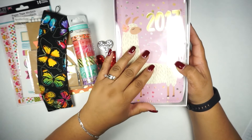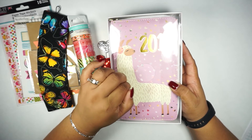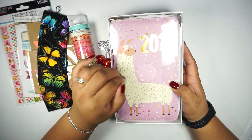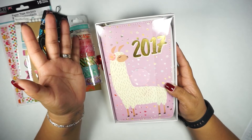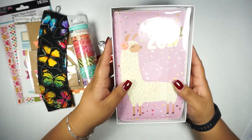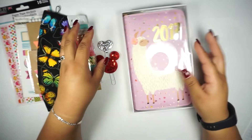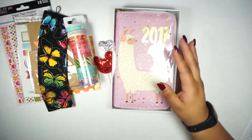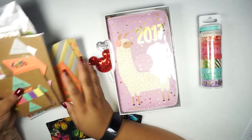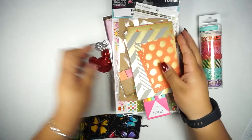The final item in this set is this Recollections planner, which is for 2017, but as I've mentioned before, a lot of people reuse the pages from months that have passed. You can still use it for August through December and reuse the other pages. This is brand new in the box and I got it at a really good deal. So these are all the items for the YouTube channel giveaway.